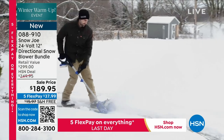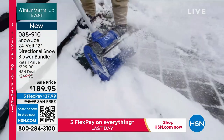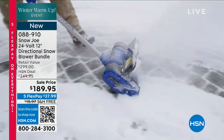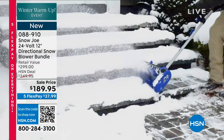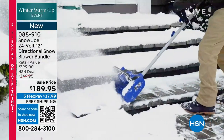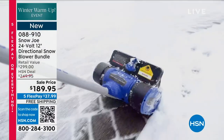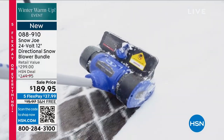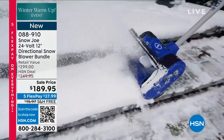I wouldn't say this was easy if it wasn't. This thing only weighs about 13 pounds — weighs probably less than your vacuum. All you do is take it outside. There's no cords. It has a built-in rechargeable battery that gives you almost an hour, up to an hour. It really depends on the weight of the snow — heavy, wet snow has to work a little harder, but it's going to give you about an hour of snow removal.